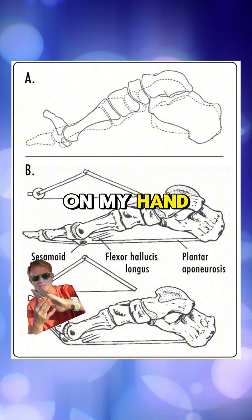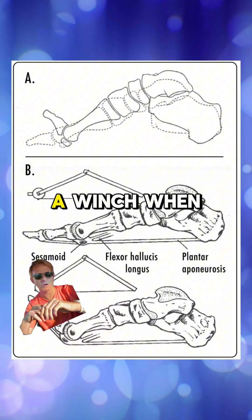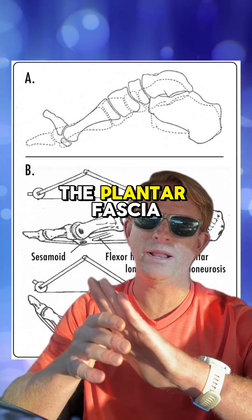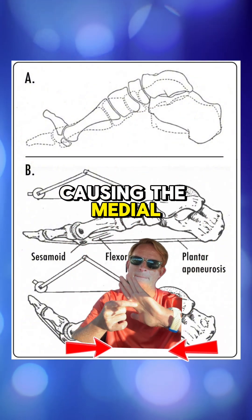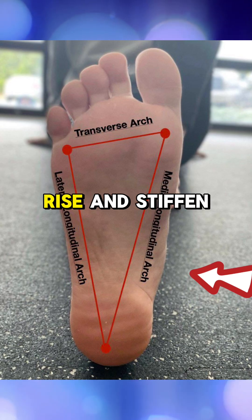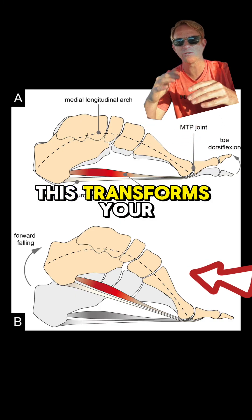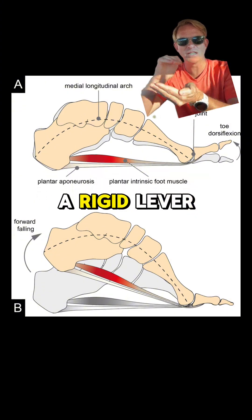This action winds up the plantar fascia around the metatarsal heads — these bones here on my hand, for example, much like winding a rope around a winch. When that happens, the plantar fascia tightens, pulling the heel and forefoot closer together, causing the medial longitudinal arch of your foot to rise and stiffen.